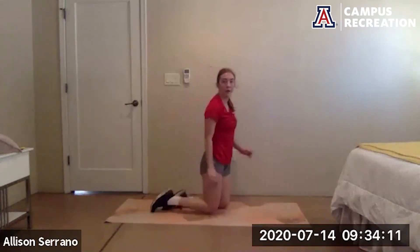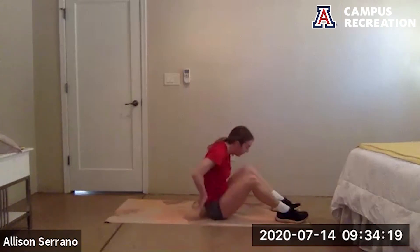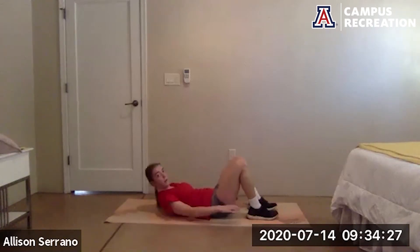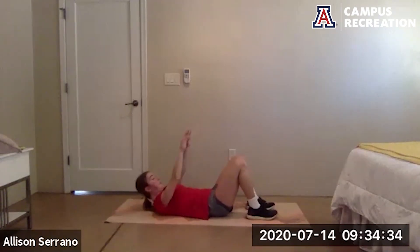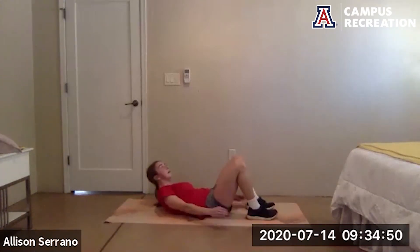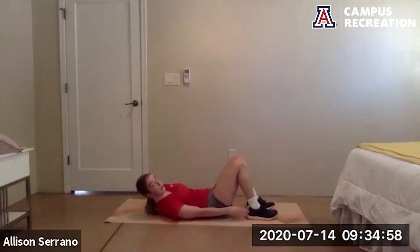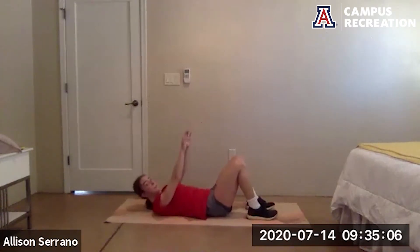Good job — six penguins to six crunches, get ready to go. Go. Good job, keeping those shoulder blades up off the ground, suck the belly button in. Keep breathing. 20 more seconds. 10 more seconds, and rest.